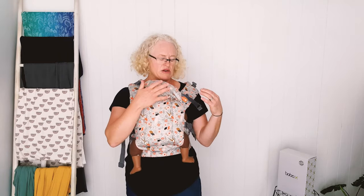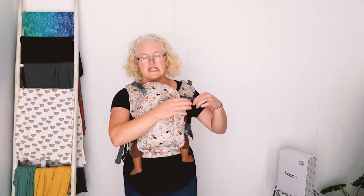So there's no hood, but you really don't need one on this carrier. It's really supportive and protective as it is.